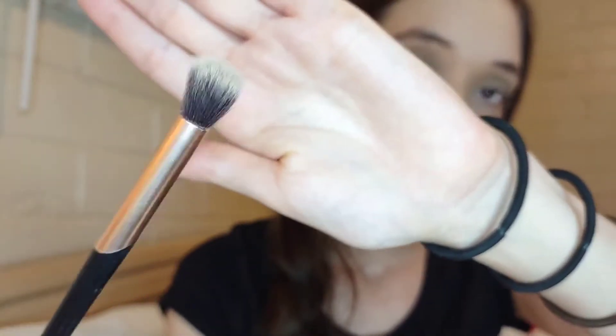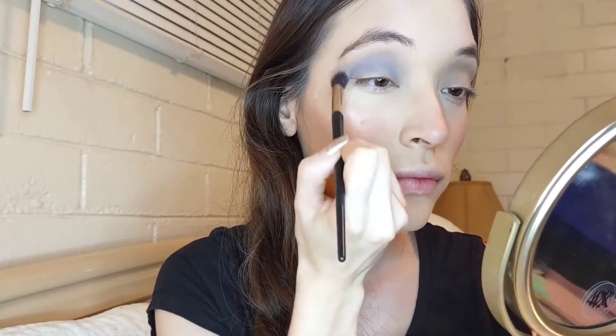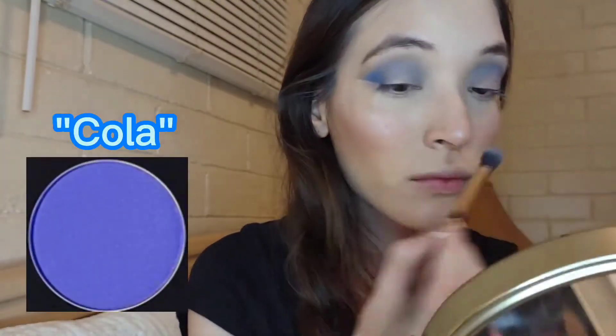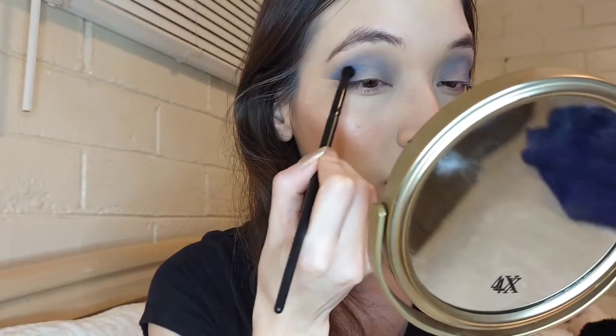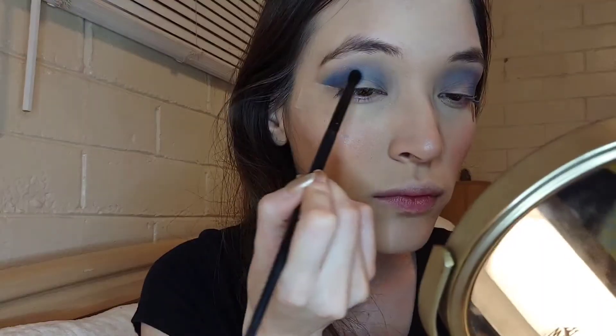Then using this fluffy brush I'm gonna be taking the shade Brother and blending it out on my crease. Using the shade Cooler I'm gonna be placing it on the outer bit of my eyes. Then taking the smaller brush from Morphe I'm using the shade Playground and placing it on my crease by doing swiping motions.